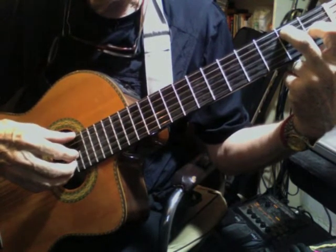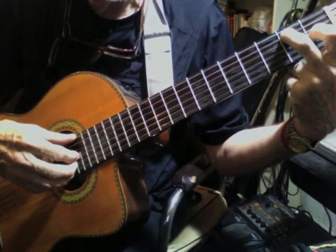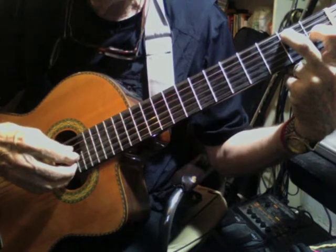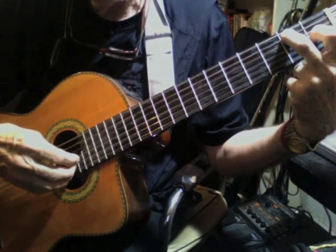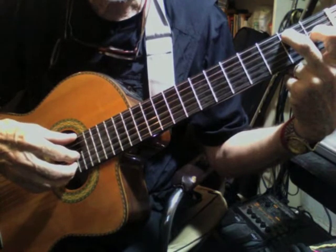We're only going to play it once before we switch to an A7 chord. So here we go — we just go like this. And then we're going to move. But just practice it a bit first.